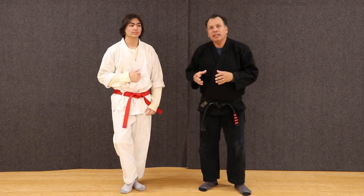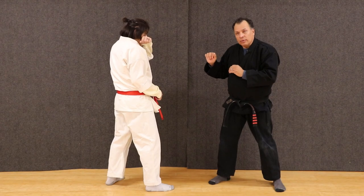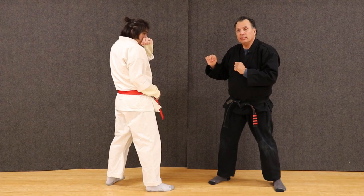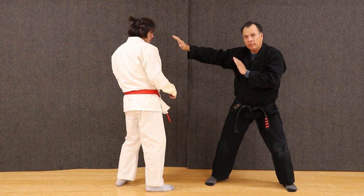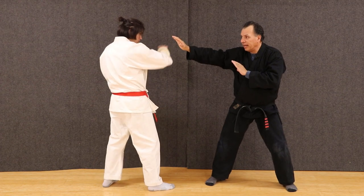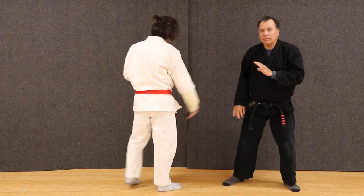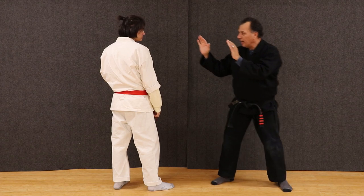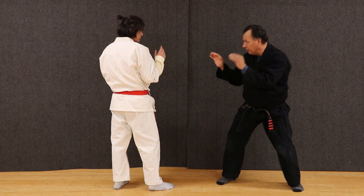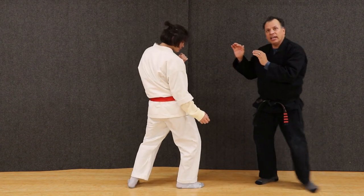So creating the hollow pocket is very important — knowing the distance. Now, one thing I do not want to do is bait him by putting my arm out, because he can simply grab the hand and then kick, which will devastate and crush my ribs. I always want to have the hands on the rim of protection. And then if he kicks, I just simply want to get out of the way.